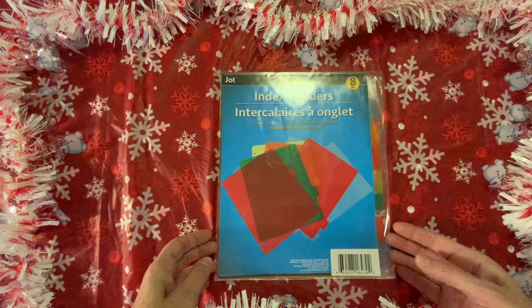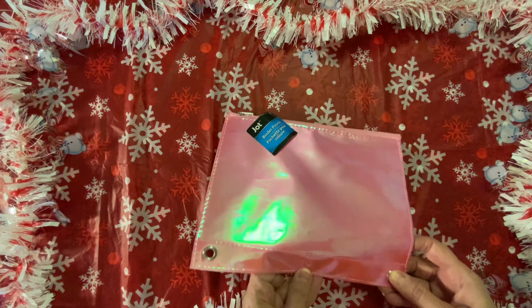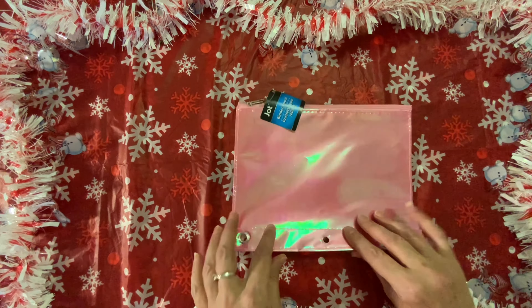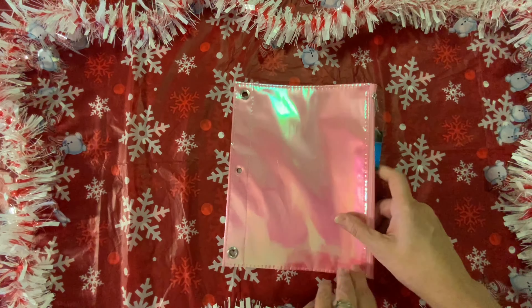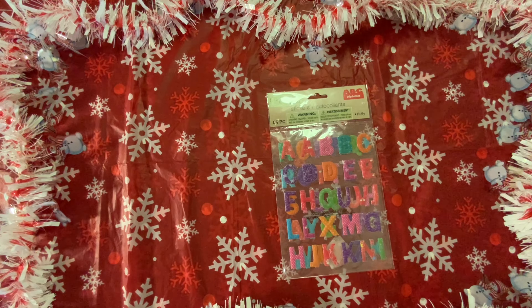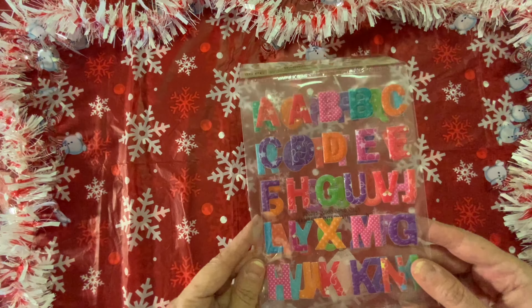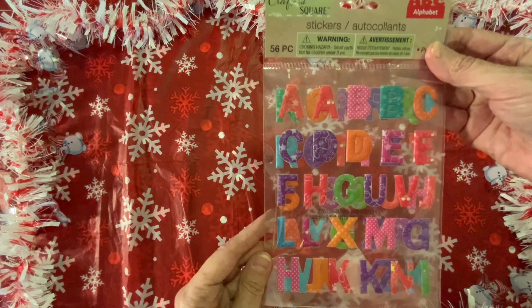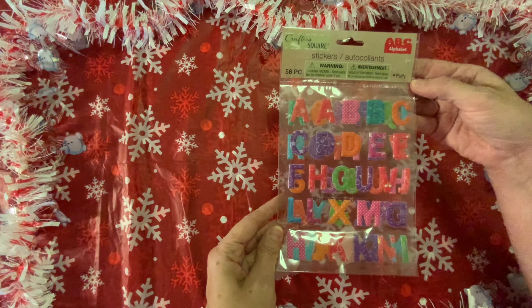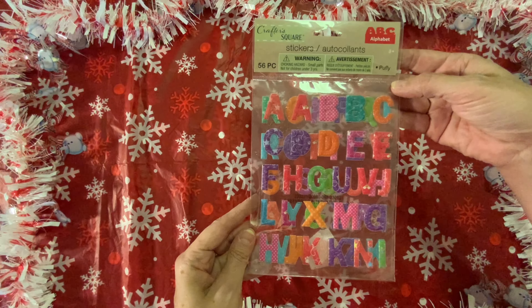These dividers are also by Jot. I bought this binder pouch — I just thought it was really pretty, and it's by Jot. It's got three holes. It looks like it's missing a grommet, but it'll still work. It does have a zipper, so you can put stuff in there and put it right inside your binder. Then I found these letters — just look at the colors and the different designs. It looks like you get two of each letter. These are puffy and you get 56 in here, all different colors and designs. I thought those were really cute.